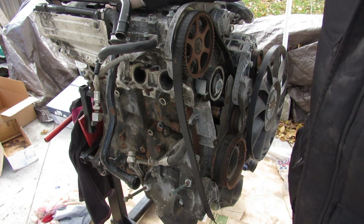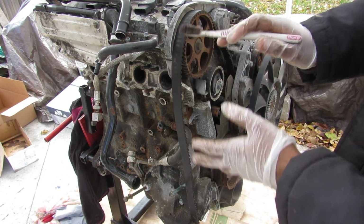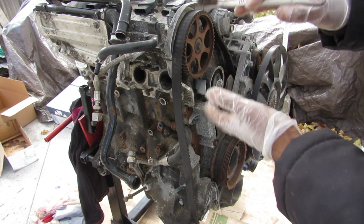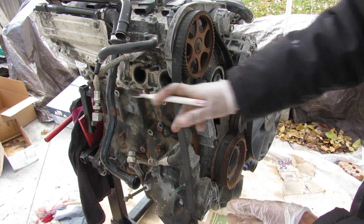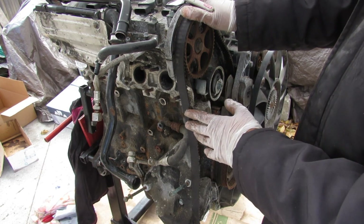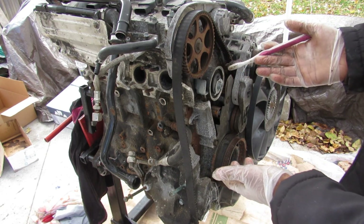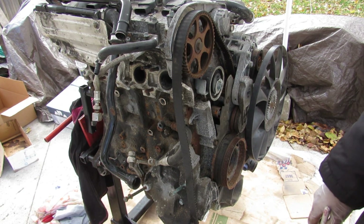It's a 1.8 liter 4-cylinder engine with a turbocharger mounted on the exhaust side. What's interesting about this engine in a 2002-ish Volkswagen Passat is that it's situated longitudinally, just like a rear-wheel drive car would be — except this is actually a front-wheel drive car. This longitudinal platform is shared with the Audi A4, which is offered in all-wheel drive.